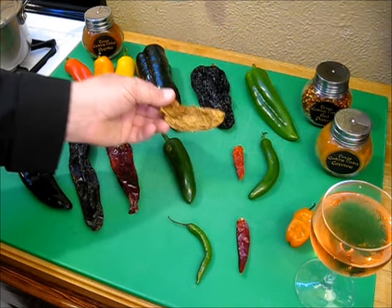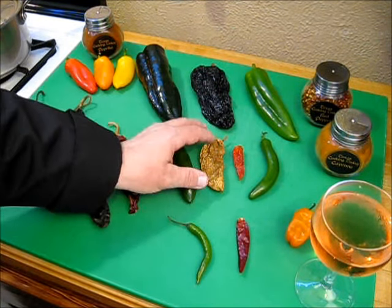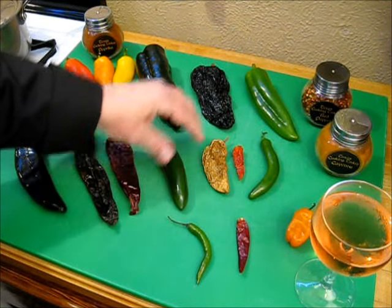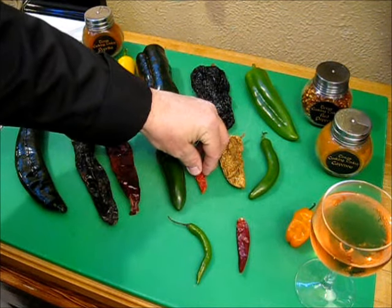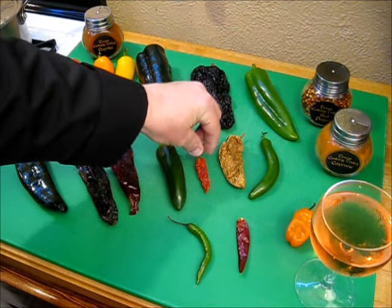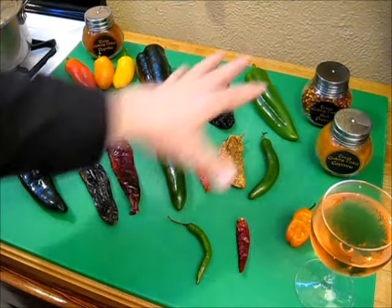Chipotles are delicious tasting — that smoky wonderful smell is fabulous in sauces and makes its own sauce fabulous. Now if I were to take this fresh jalapeno and dry it, I'll get this right here — a dried chili. That's how much it shrinks up. This was about the same size as the fresh one when I started drying it about a month and a half ago. In this show I'm also going to show you a time-lapse progression of drying these chilies, coming right after this description.